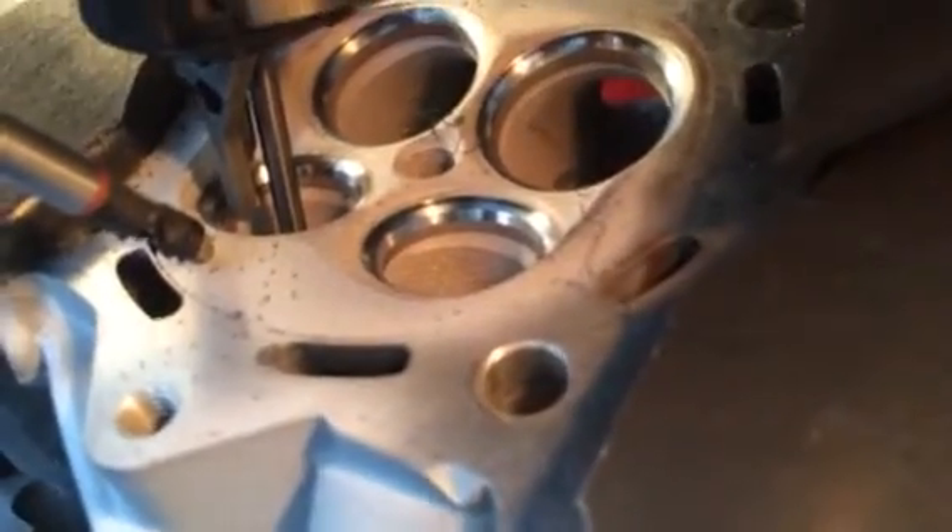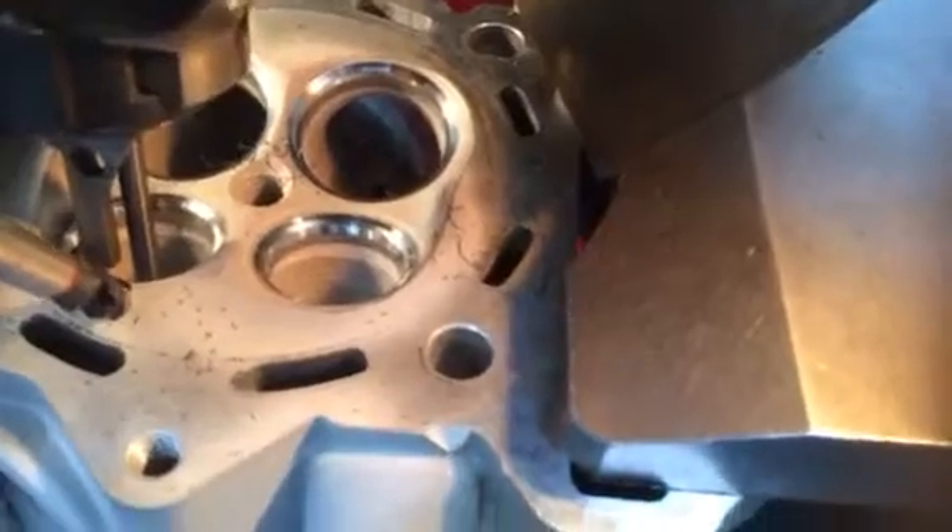That's it. Beautiful job. You can see, once again, I've changed the angles just under the valve seat. I've put nice little radiuses in there to help with the airflow.